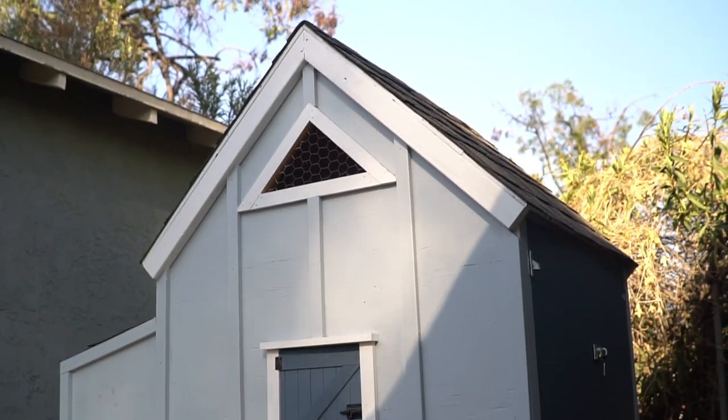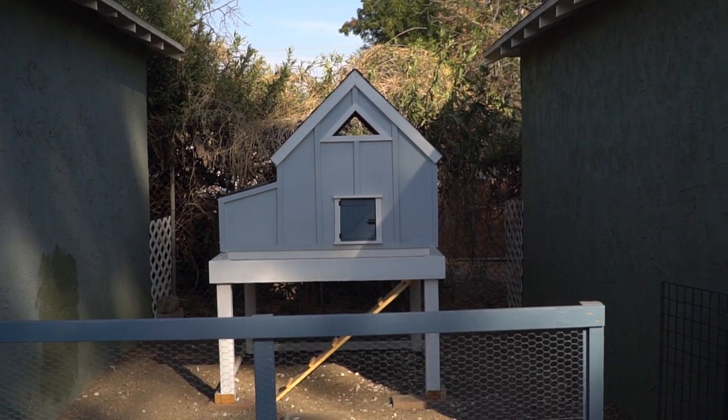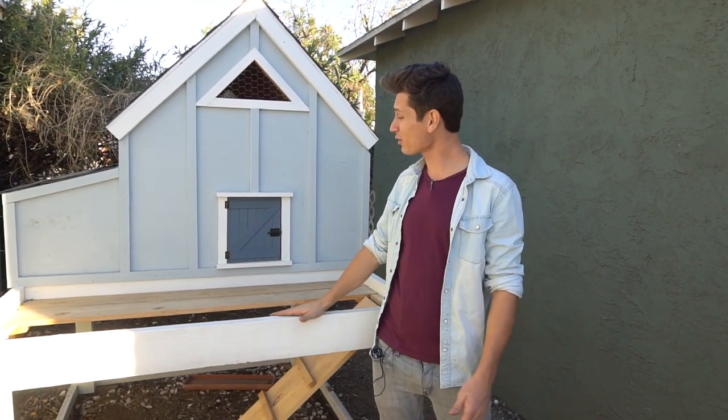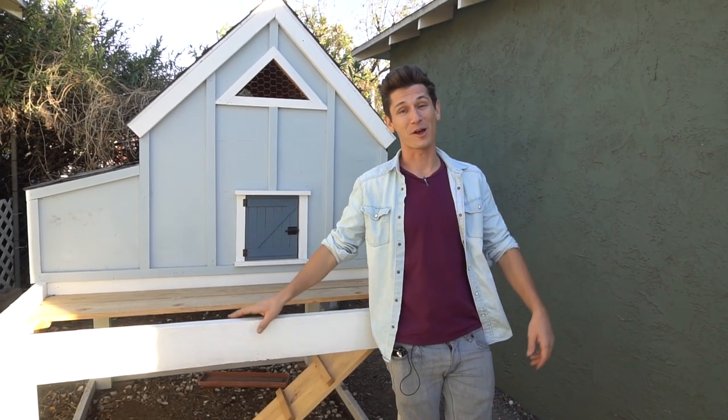And that is how you build the Anna White chicken coop. I did do a few things out of order — kind of a chicken-or-the-egg kind of thing — but all in all I think it turned out pretty egg-cellent. So chickens scratched that one off the list. I honestly don't even know how to raise chickens, but I'm just going to wing it.